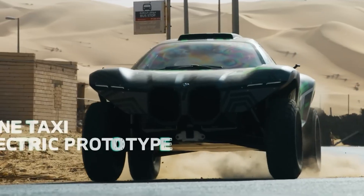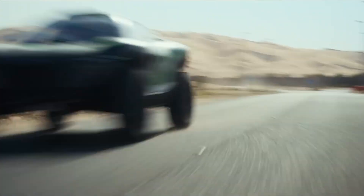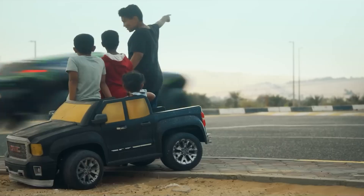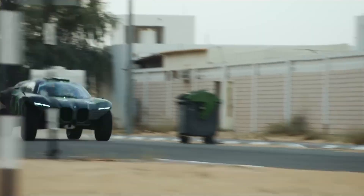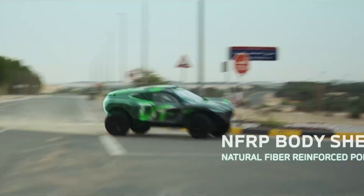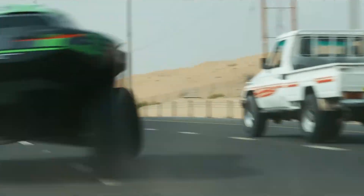Under the body, there are two electric motors — one for the front wheels and one for the rear — working together to produce 536 horsepower and an incredible 738 pound-feet of torque. That's more twisting force than most race cars, delivered instantly the moment you press the pedal. Most of that power seems to go to the rear wheels, which is perfect for launching up steep dunes and sliding through sand.